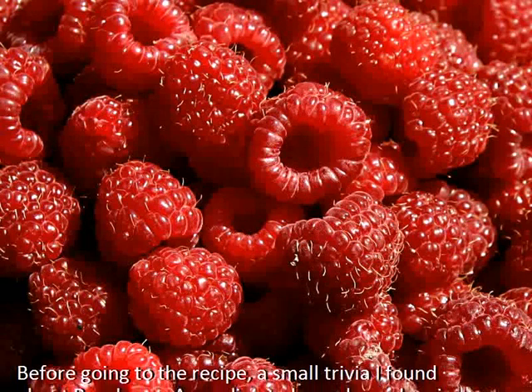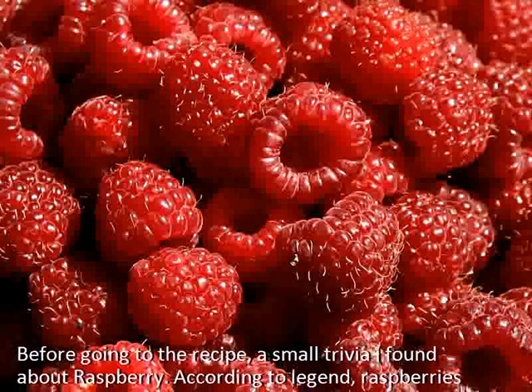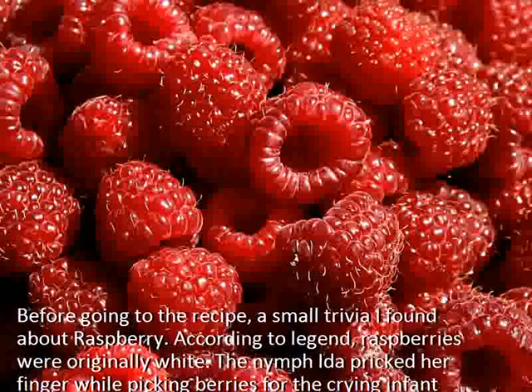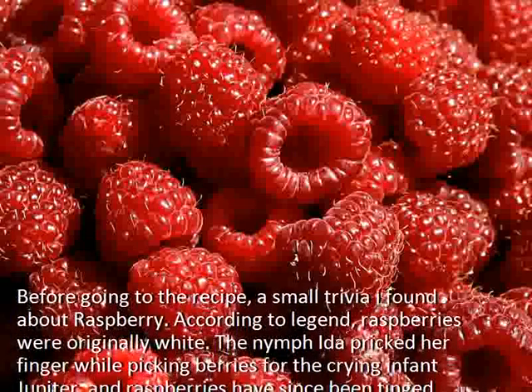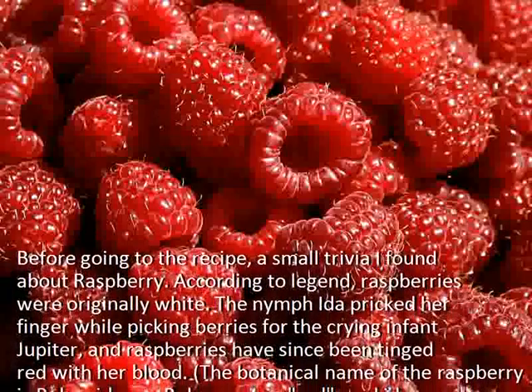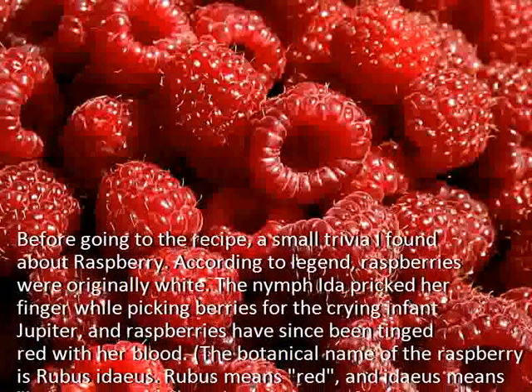Before going to the recipe, a small trivia I found about raspberry. According to legend, raspberries were originally white. The nymph Ada pricked her finger while picking berries for the crying infant Jupiter, and raspberries have since been tinged red with her blood.